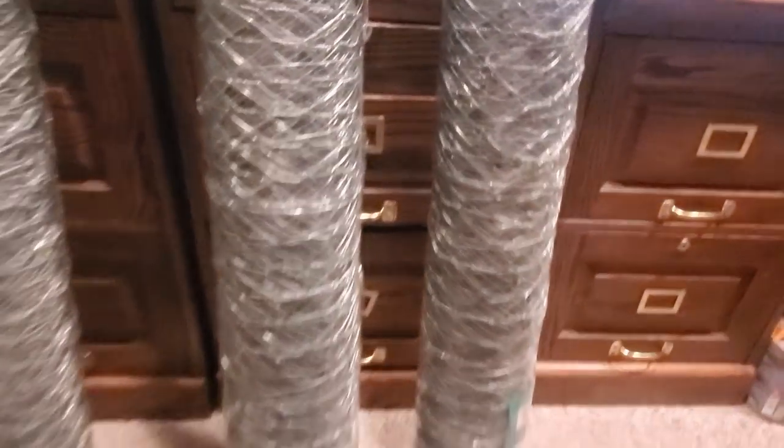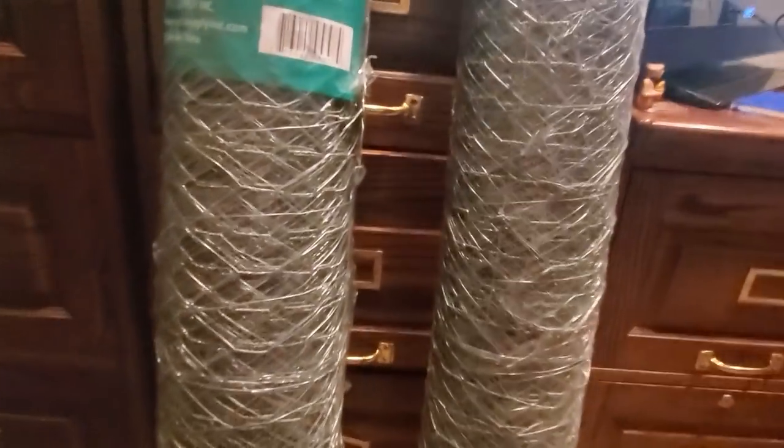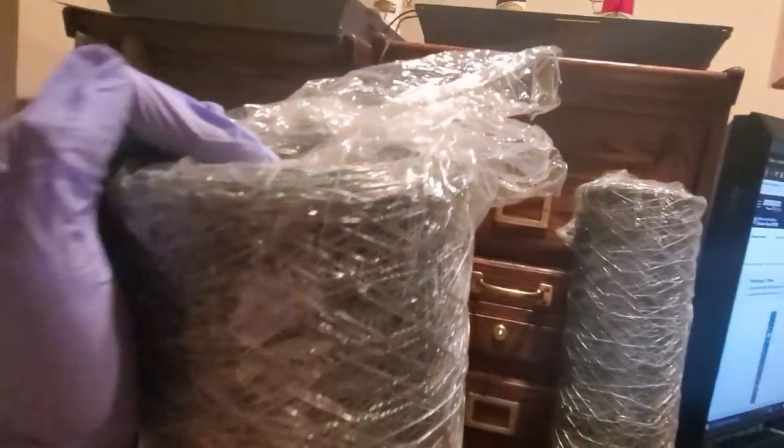Just be careful when you're pulling them out of the box. See this one was sticking out and got me a little bit. Grab it from the top and you'll be all right — not bleeding, everything's good.